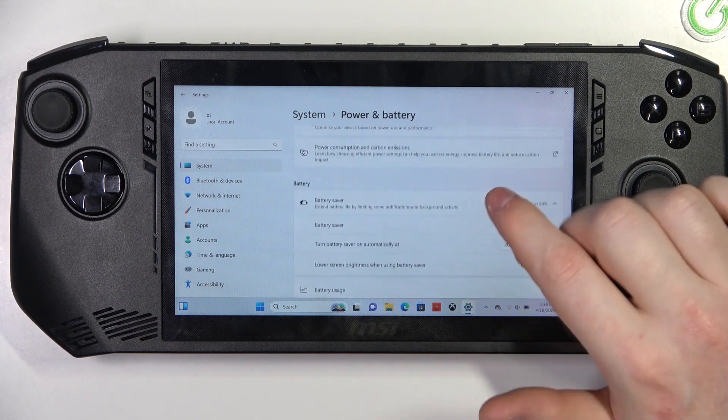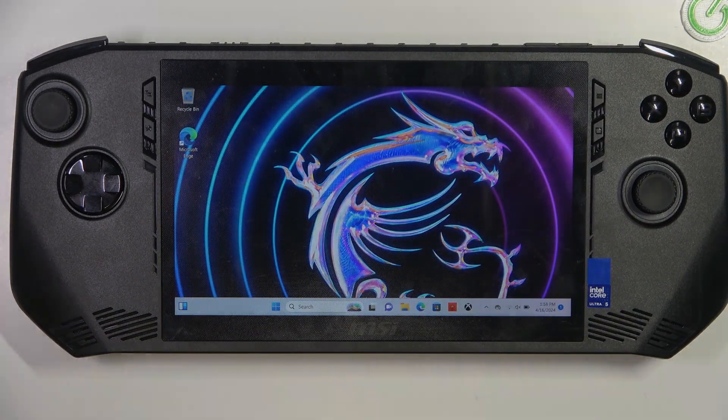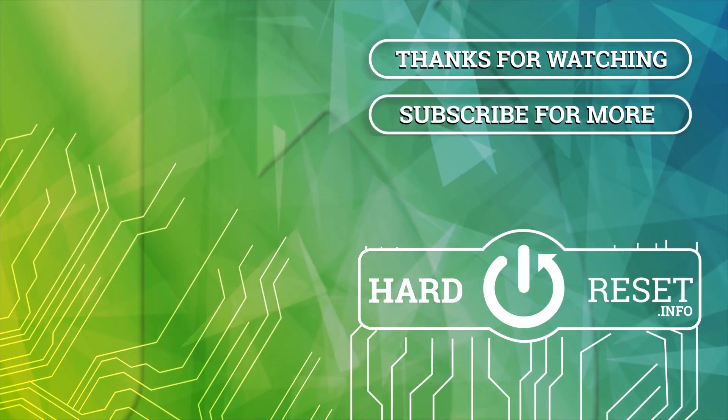And that's it for this video, hope you liked it. Please consider subscribing to our channel, leave a like and a comment below. Thank you.